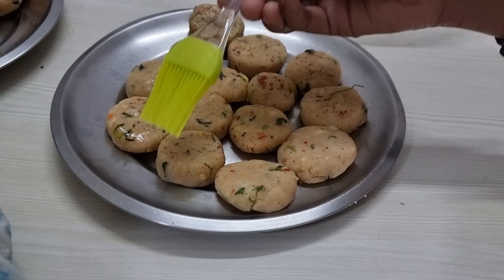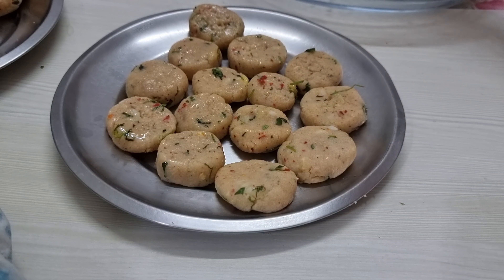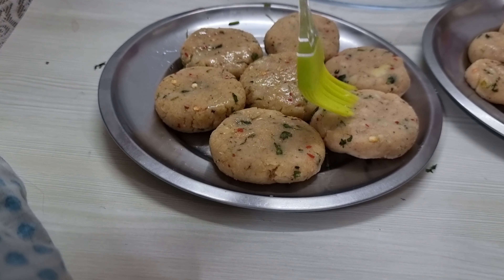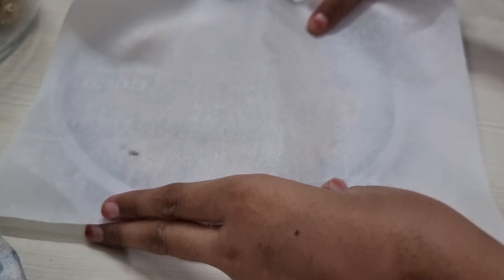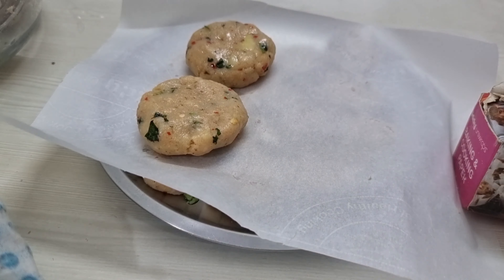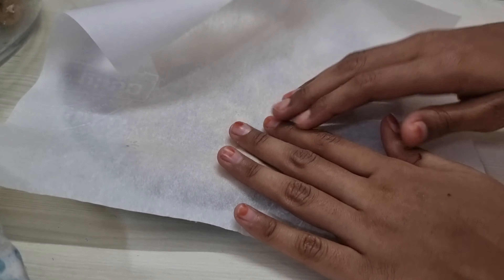If you want to store these tikkis, you may deep freeze them in an airtight container. For deep freezing, first place all the patties on a greased plate, apply some oil or ghee on them, and place butter paper on top. Then layer more tikkis on top and cover them with a plate.